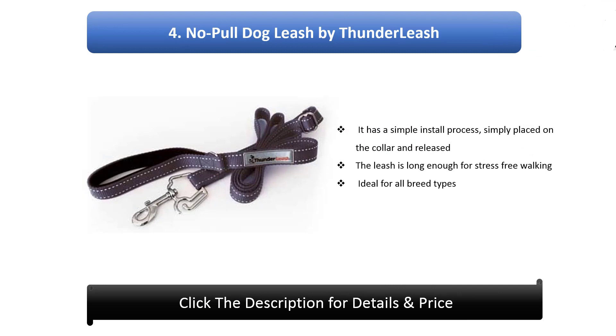4. No Pull Dog Leash by Thunder Leash. It has a simple install process, simply placed on the collar and released. The leash is long enough for stress-free walking and is ideal for all breed types.